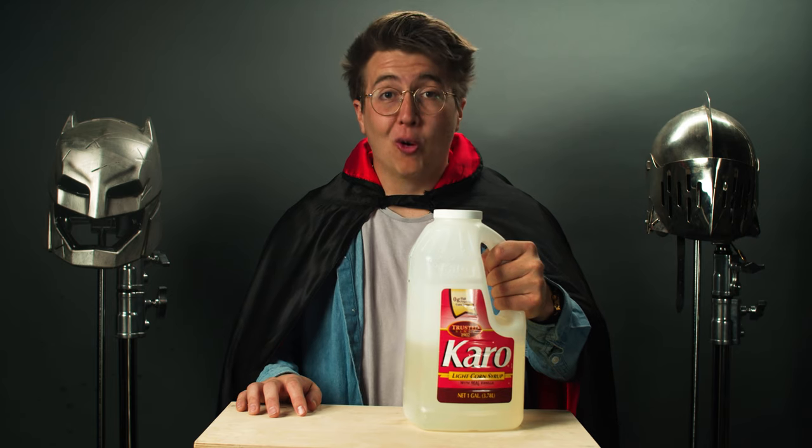With the hand all done, it's time to make some blood to accompany it. This is one of the most famous methods of crafting fake blood — good old-fashioned American corn syrup.